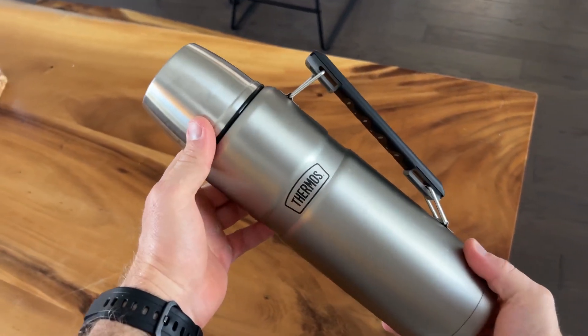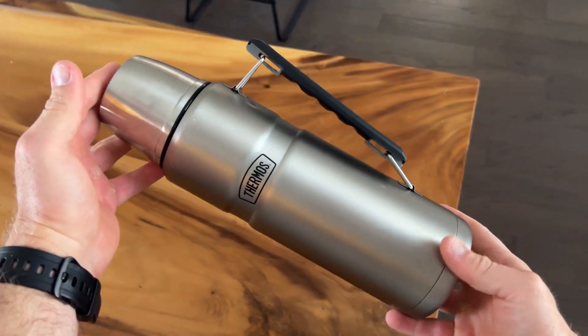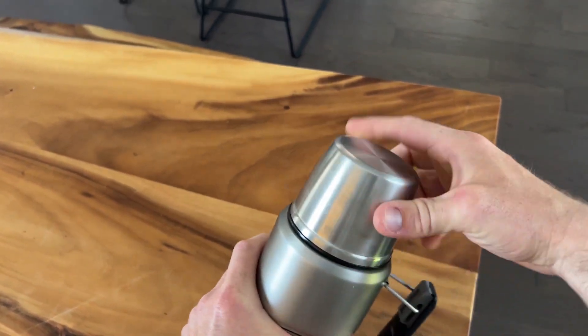Larger capacity — and the reason I got this was I drink a lot of coffee. I use this when I go fishing, outdoors, hunting, and even sometimes when I'm going to work. So I like it.